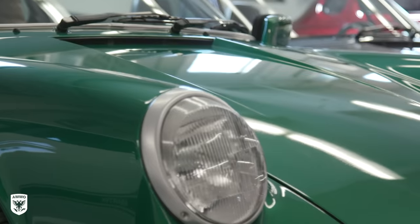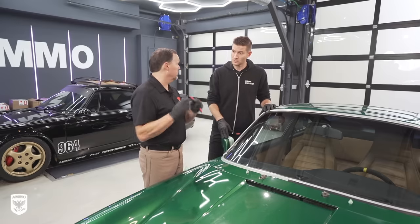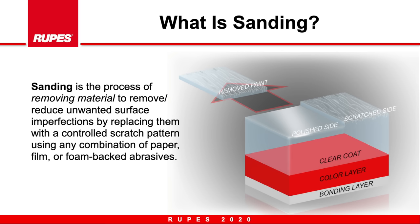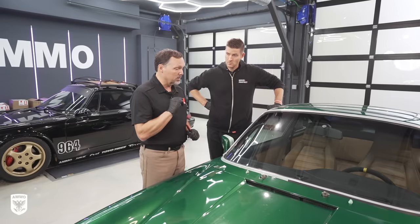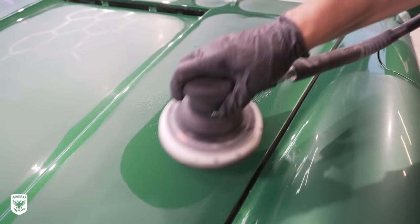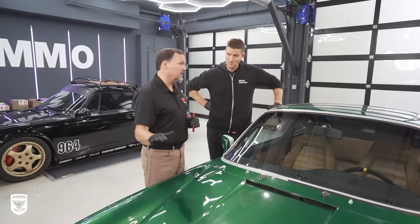Now that we've identified that it's orange peel, how do we take it out? Well, we're literally going to be removing some paint. The peaks and the valleys that exist in the texture — we're going to be knocking off the peaks. So it involves some sanding and then some machine polishing. But first we're going to measure the paint thickness to understand our baseline. Then we're going to do a film disc sanding procedure to chop off the peaks, followed by a foam disc sanding procedure, and then one or two steps of machine polishing. And then it should look flat as glass.